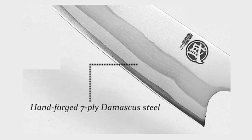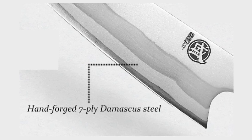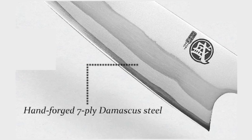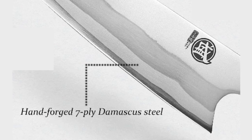Hand Forged 7 Ply Damascus Steel: Crafted with exceptional precision and craftsmanship, the blade is made of Hand Forged 7 Ply Damascus Steel. This high-quality material ensures outstanding durability and sharpness.